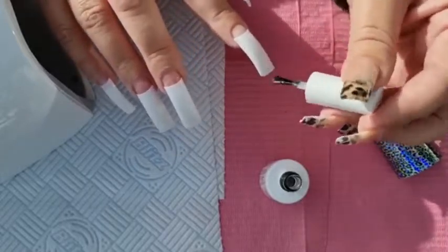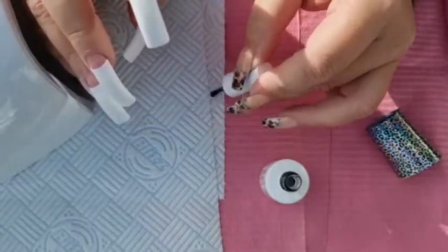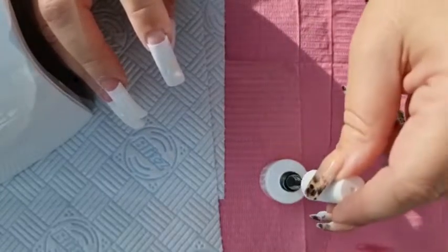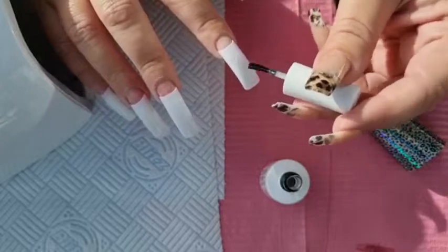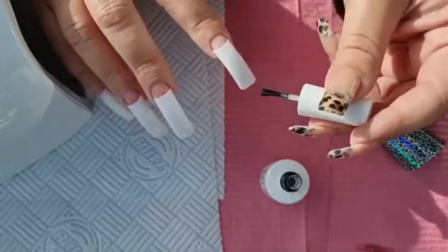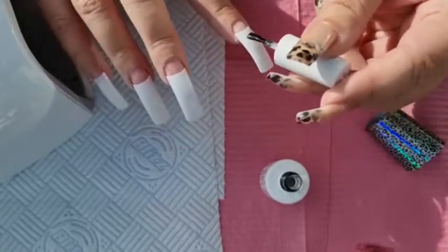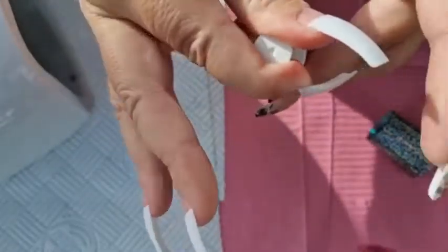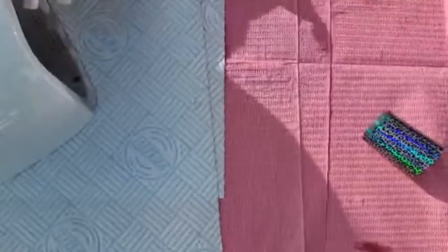I am finding it a little easier than before. I know people say practice, but it really is practice — it's just getting used to it. So I'll do my thumb after. There they are, I'll just pop those in the lamp.